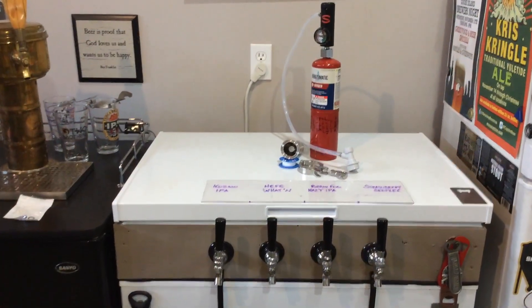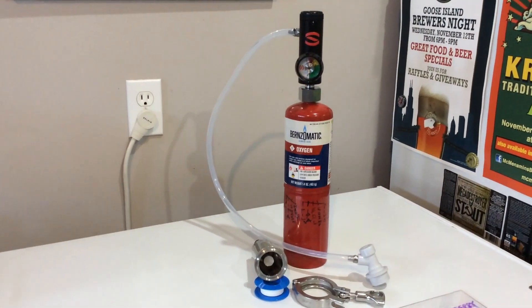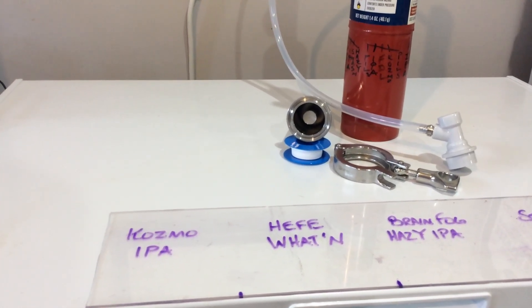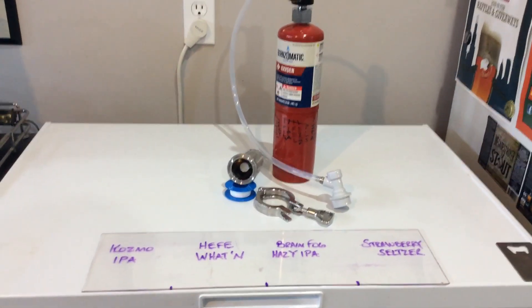Well, that went together really easily. Let's take a close-up here so you can see exactly what we've got. Regulator on top of the oxygen bottle — let's get a little closer up on the carb stone. You can see how that's mounted and protected inside. So really all there's left to do is hook it up and give a little demo. Now I've got it set up in demo mode. I've taken the stone itself, attached it to a reducer, connected on top of that my sight glass, and just filled it with water so we can actually visually see the aeration and oxygenation occur.